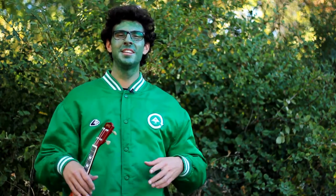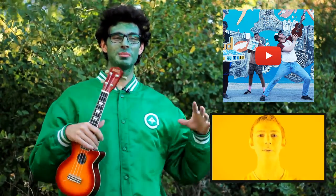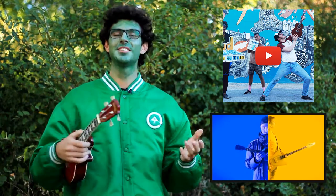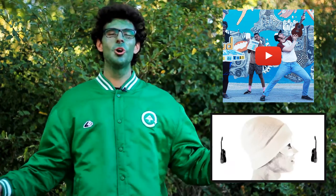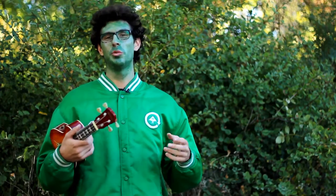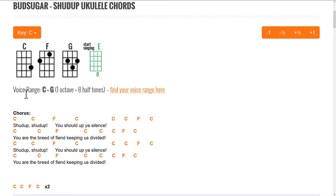Hey guys, I'm Vasco from ukulelecheese.com. Today's episode is a little bit different — we're making 'Shut Up' by Budsugar, which is the group of my buddy Stan from Eat My You. He's doing a short ukulele album cover. Check him out, he's doing an amazing job. This is my favorite song from his band, and today we're making a tutorial for it. The song is originally in the key of B, and if it's not matching your voice, you can go to ukulelecheese.com to transpose the song to fit exactly your voice.